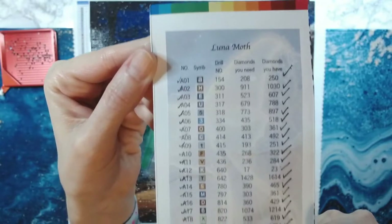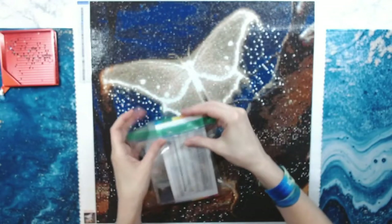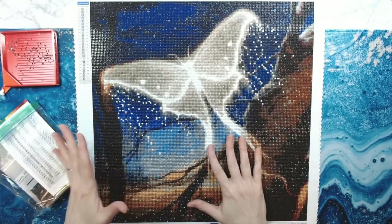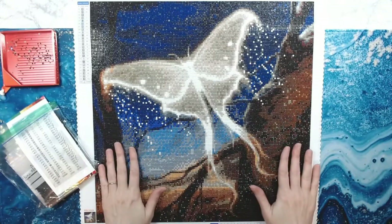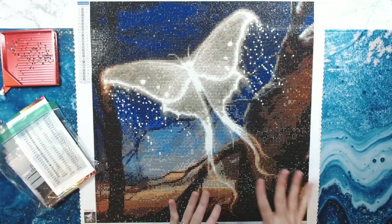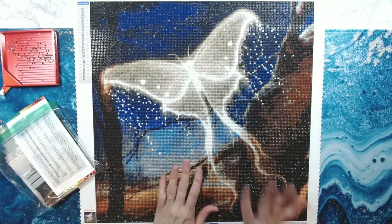I've also still got the inventory sticker, which is lovely — it's my checklist for all of my colors, and that comes in every diamond painting you get. So: minimal trash, plenty of diamonds left over, nice snack-size painting. I highly recommend it. If you haven't tried Star Ore, I highly recommend you get one.